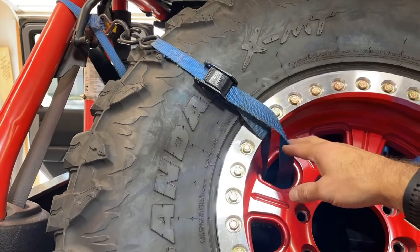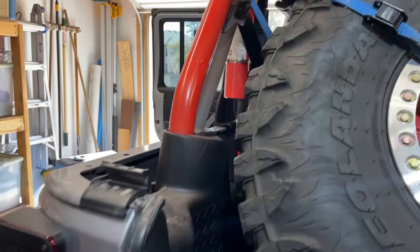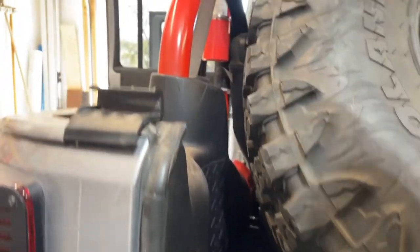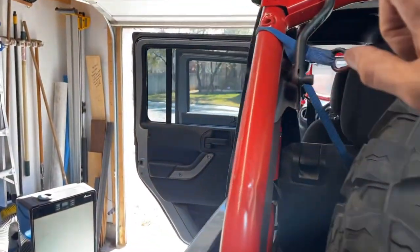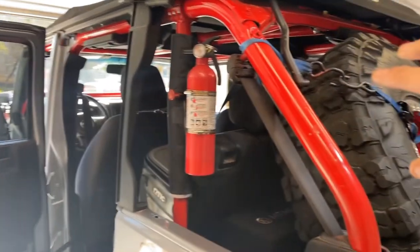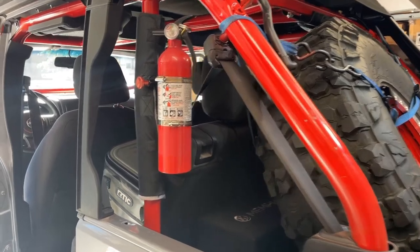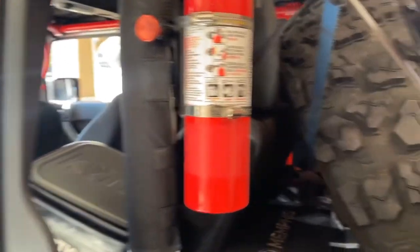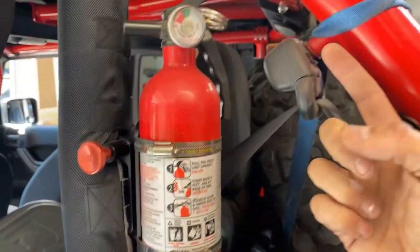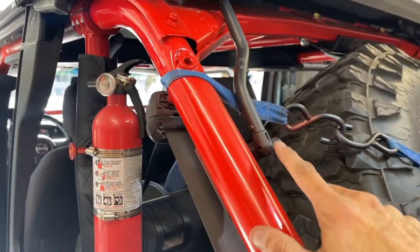I dropped a strap through the wheel when the hook was down in the back, reached down through this area, grabbed the hook, and pulled it up to bring it around the roll bar. I removed the side window on my soft top to give you a better view of how I mount it. Basically I came up behind the rear tire, looped it up and over the seat belt post and then back down.